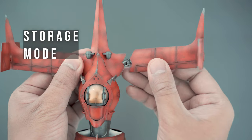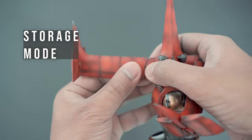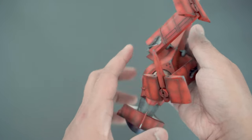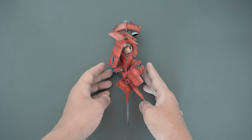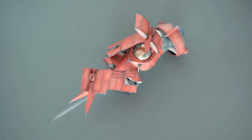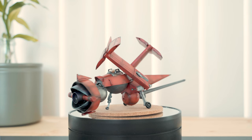The Swordfish 2's wings can be folded to minimize the space it occupies in the hangar. This is my favorite mode, because you can appreciate the undersides of the Swordfish 2 as well. In the anime, the Swordfish 2 is kept inside the Bebop this way, and it's always exciting to see the wings unfold as Spike flies out for a mission.